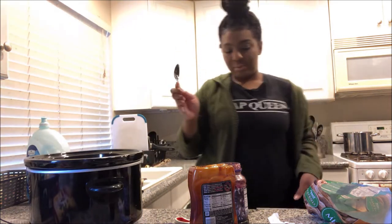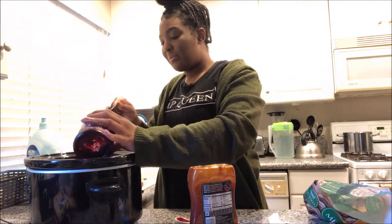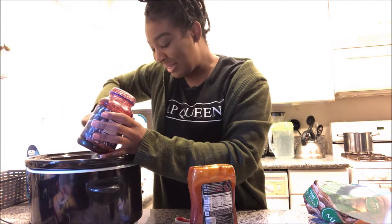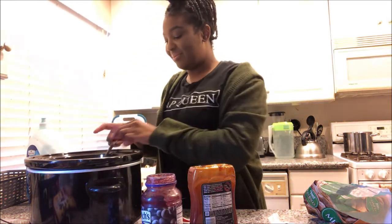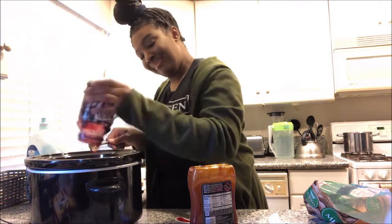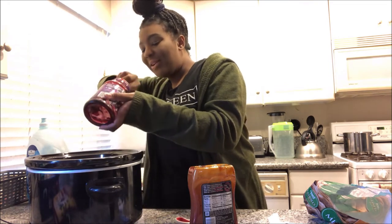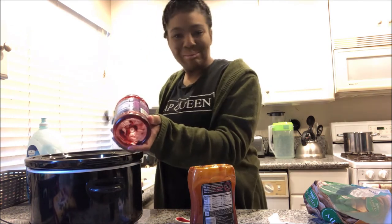Let me go ahead and put the grape jelly in. I don't have much grape jelly, so I'll probably just do two tablespoons. You can't really mess up meatballs. I'm going to show y'all what it looks like inside.